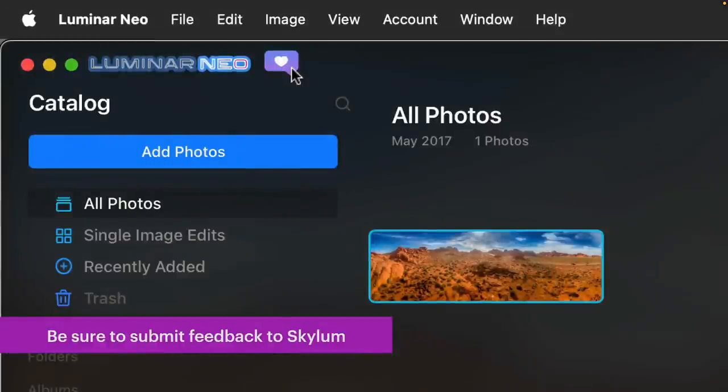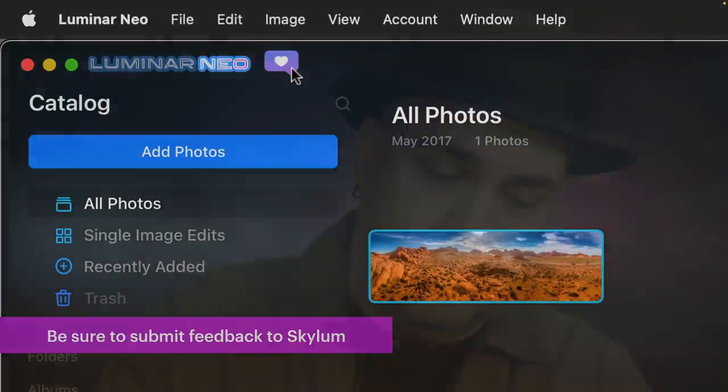If you want to send feedback, just click the little talk bubble up in the upper left corner and it'll open up a chance for you to submit a survey or any of your thoughts about the program. Please submit that feedback so the team knows what's on your mind.